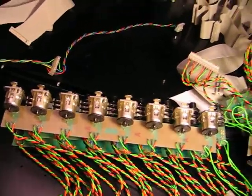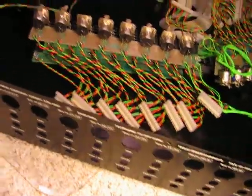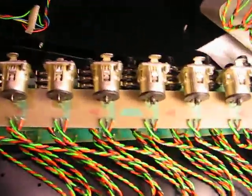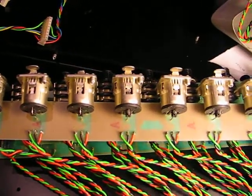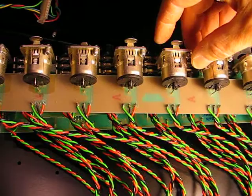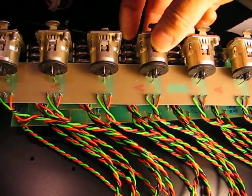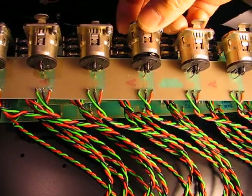I got all the jack PCBs removed from the backplane, so now I can get a better look at things. This is the mic input jack PCB with the XLR jacks. These are Neutrik jacks and I'm not sure I'm real happy with them.